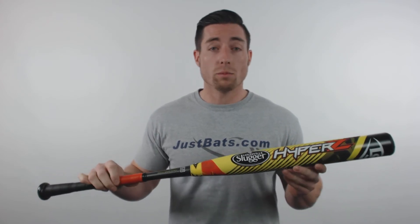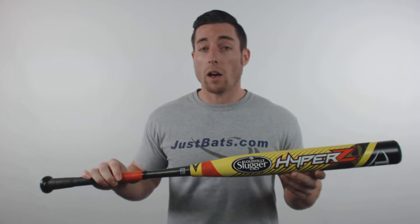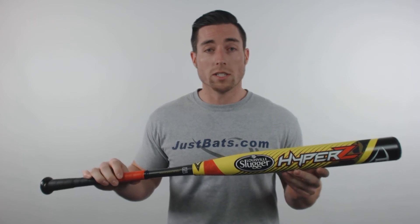These bats have a pronounced end load for those looking to increase their power numbers, a grip blast finish to improve backspin, and are approved by all major senior softball organizations.